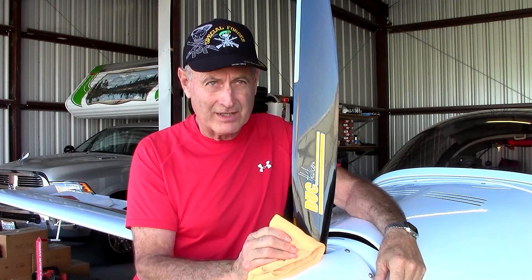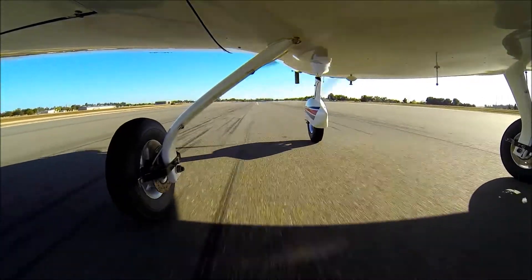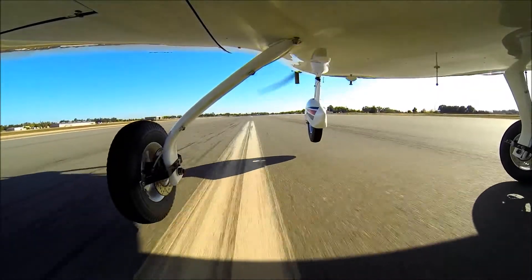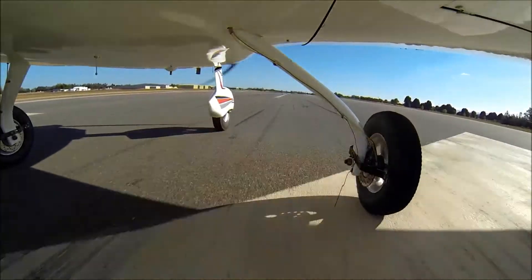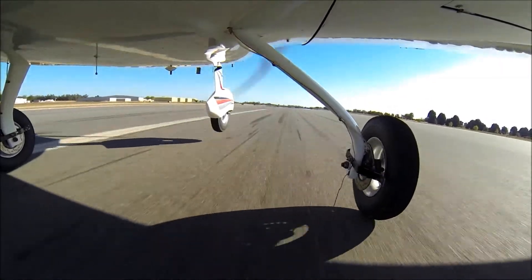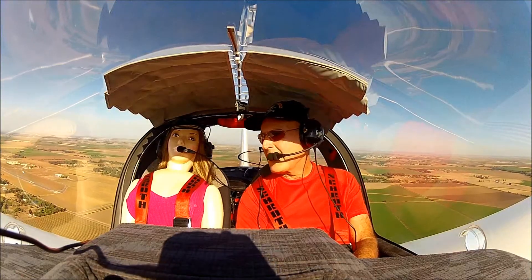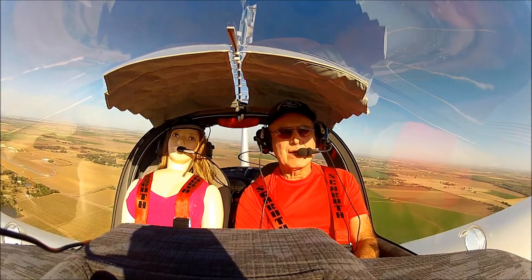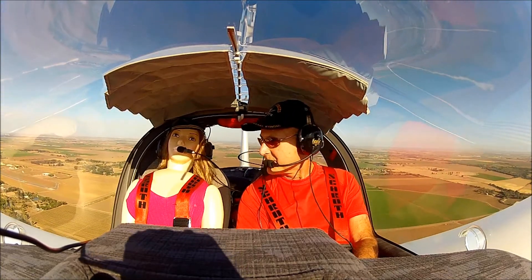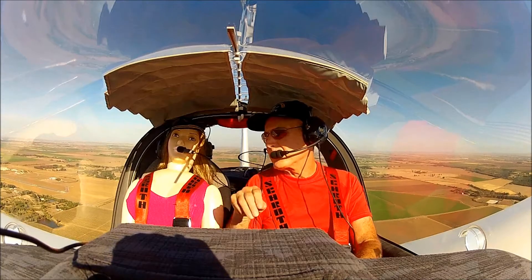Now that we have three new properly mounted and balanced tires, let's go check their performance. Wow! I'm sure glad I did that work. That was super smooth. That's what I'm talking about. I'm so happy!